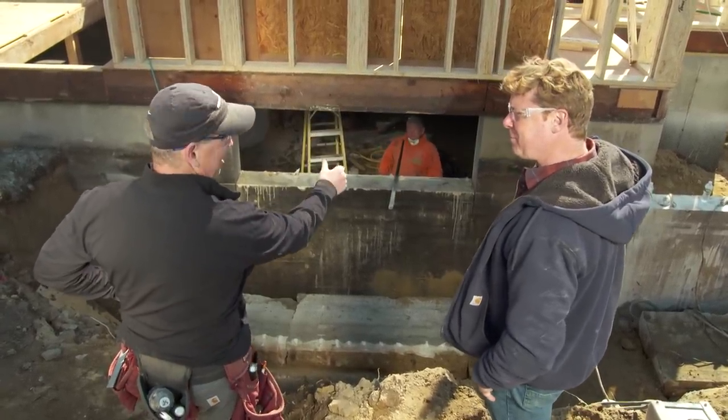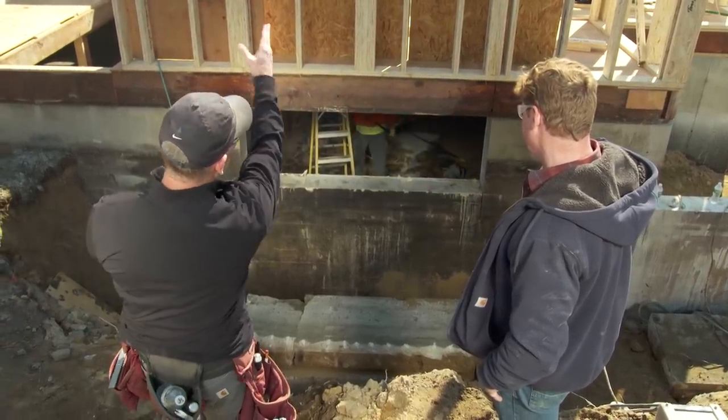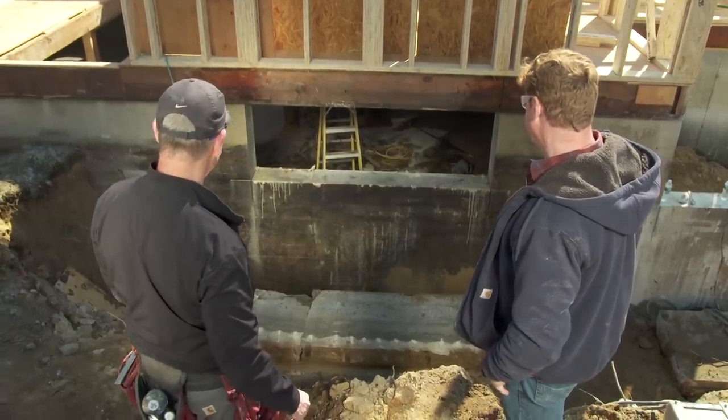The cut is complete — the opening is finished. Jeff confirms the next step: a pressure double-pressure-treated frame going all the way around with one down the middle to line up with the structural support, and two new windows going in.